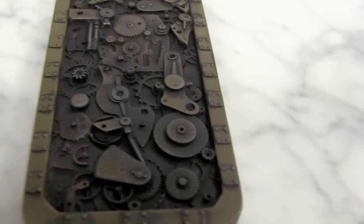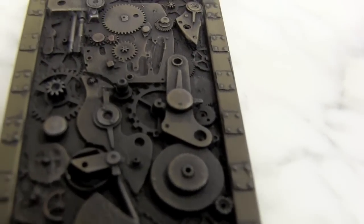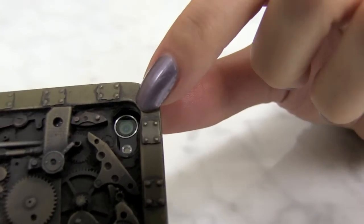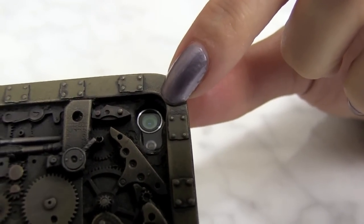They're then cast in a durable UV stable polyurethane resin impregnated with metal powders to give it that beautiful look. Each case has real bronze, brass, copper, and iron metal filler powders in them, and this is the only way to achieve that perfectly realistic metal rusting and corroding patinas.